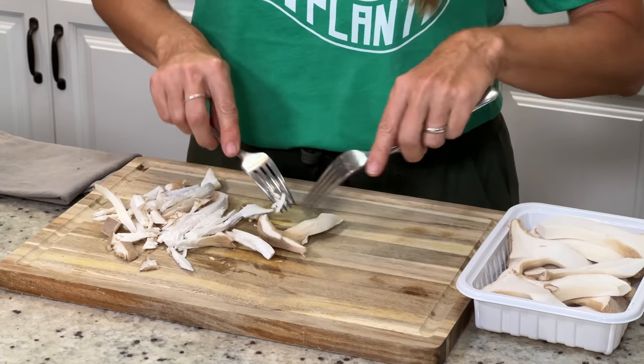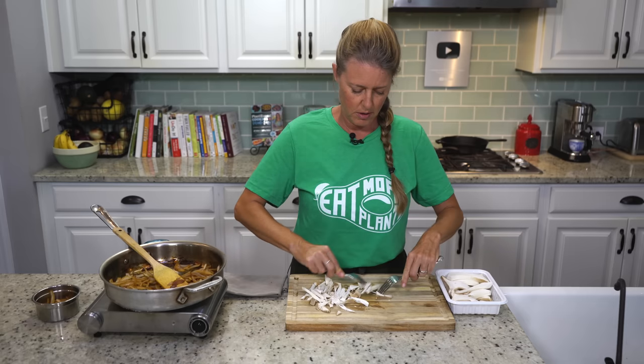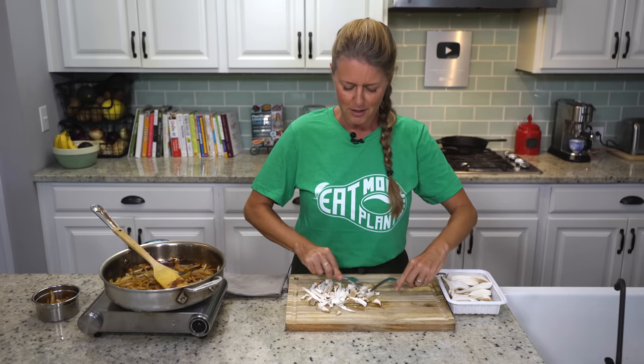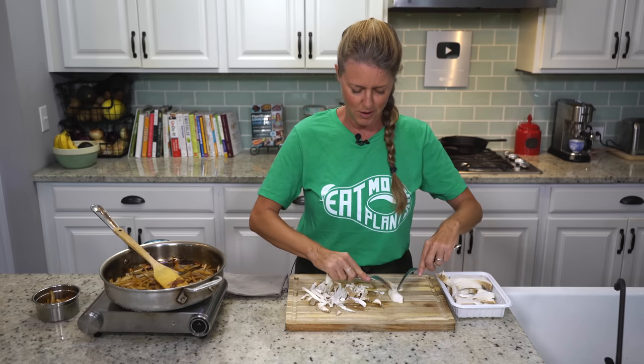...especially women — you can reduce your chances of getting breast cancer by 65%. But if you're eating plant-based, you're already mitigating some of that too. But it's so important to get those mushrooms in there.